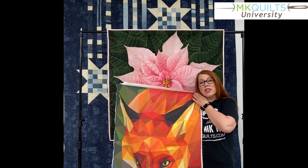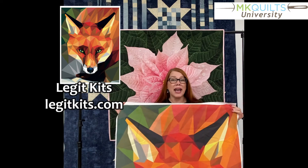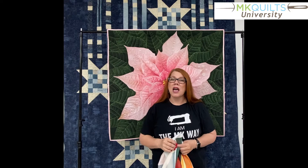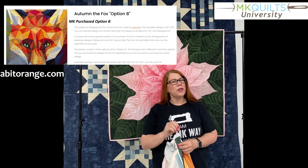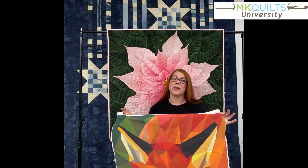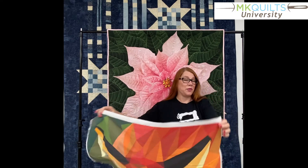Also included in this course is a set that fits this beautiful panel. This panel is a digitally printed panel that I purchased from a company called Legit Kits. I haven't had time to stitch it out, but I did drop content here in the course using one of Celeste's sets. Her set is called Autumn the Fox. She has two or three different configurations of designs you can purchase, and I'm very excited to get this stitched out because I think it's going to be absolutely glorious.